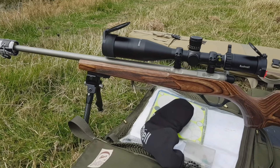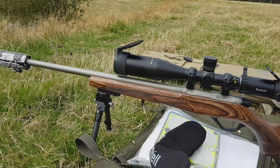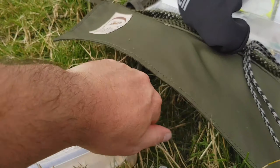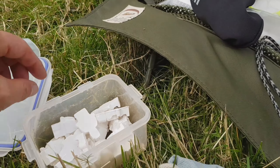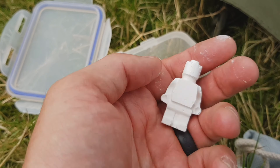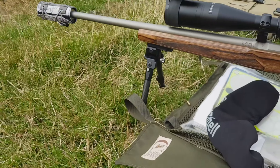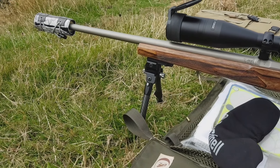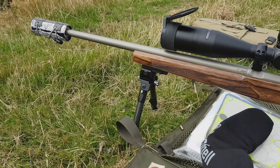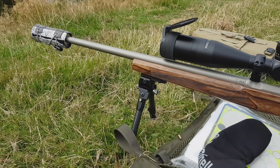Have been hitting them but very tricky, very tricky in the wind. Such a small target at distance. These are the little chalk Lego men — not very big at all. Great fun, really great fun. As you can hear the wind is proper howling. I'll go and set the camera up again so you can see hopefully some of the impacts coming in onto the chalk men.